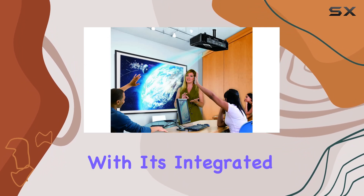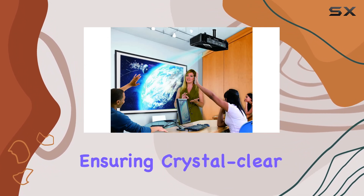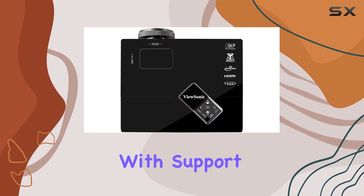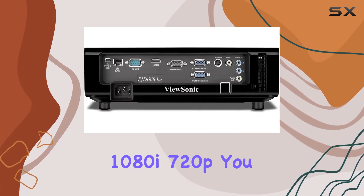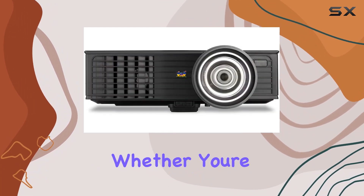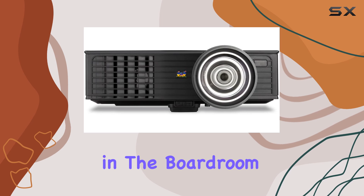This projector packs a punch with its integrated 10W speaker, ensuring crystal clear audio to complement the stunning visuals. And with support for HD 1080p, 1080i, and 720p, you can enjoy your favorite content in all its glory.